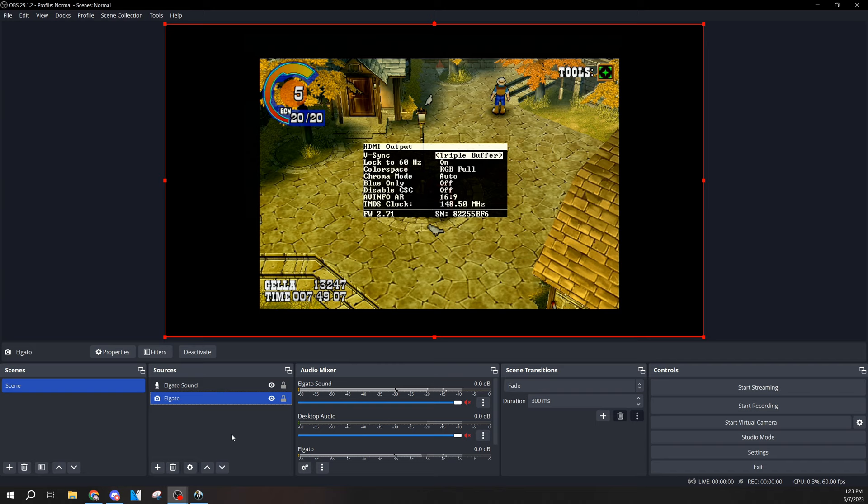When it comes to inconsistency with resolution switching, triple buffering is what you want — it prevents the image from being dropped whenever the console switches resolution, and it just never drops the image. The second option, lock to 60 Hz, is only relevant if you have a European console playing American games, like my PAL PlayStation 2 playing American games — it sets the refresh rate to 60 Hz even if the input is 50 Hz.